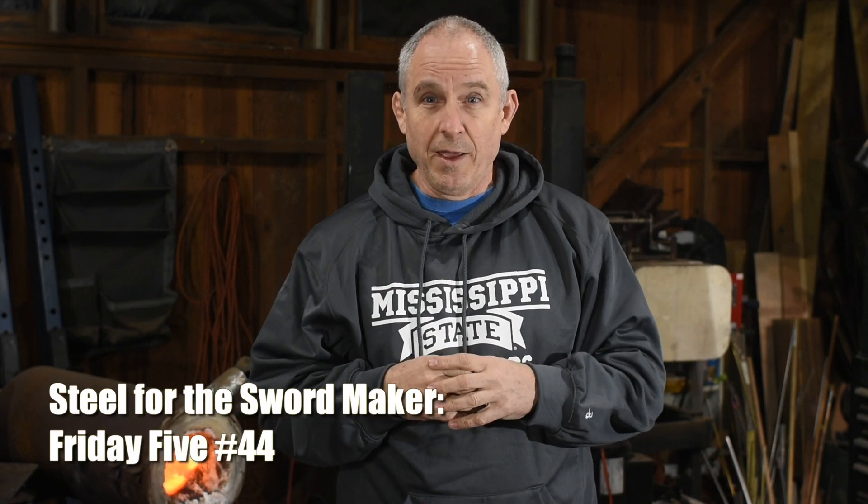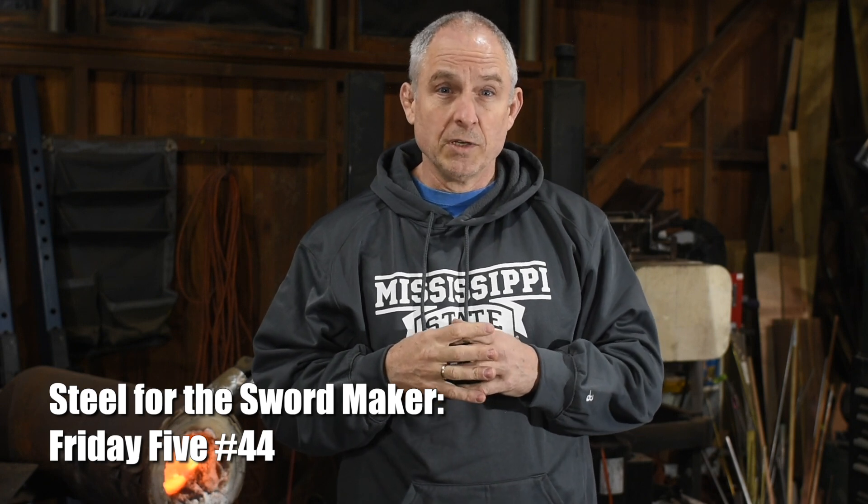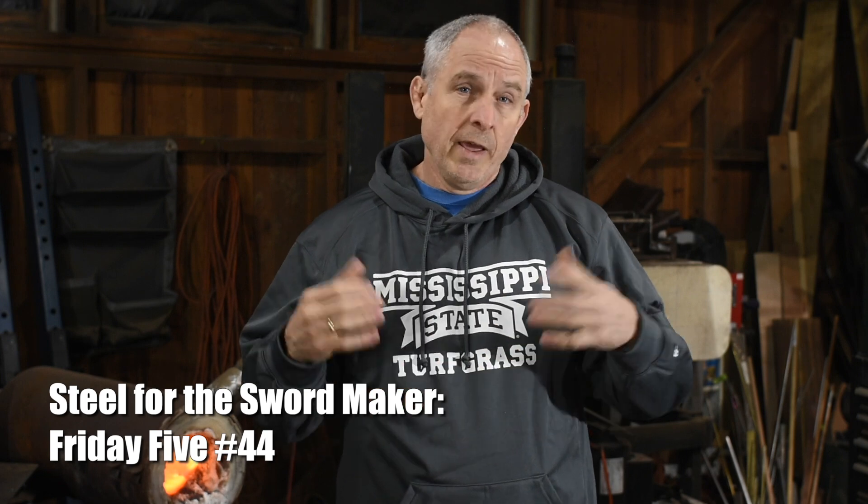Moving on to the business at hand. One of my Patreon supporters, Al DiPaolo, recently wrote to me asking for recommendations about sword steels — how to choose steels for making swords. So that's going to be the subject of our video here today.